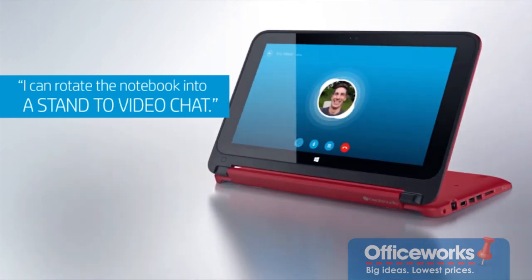The X360 allows you to use the computer in multiple modes. Firstly, it's great for word processing in its normal laptop mode. Flick the screen around a little bit further and it's fantastic for watching movies.